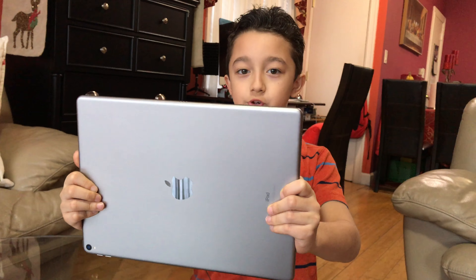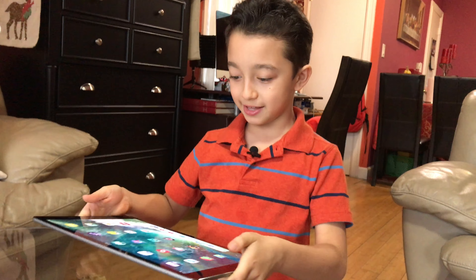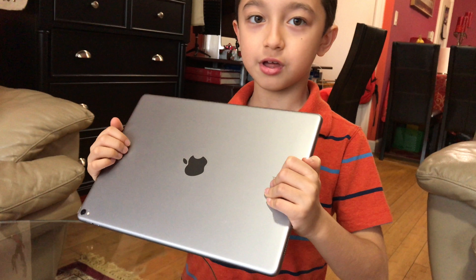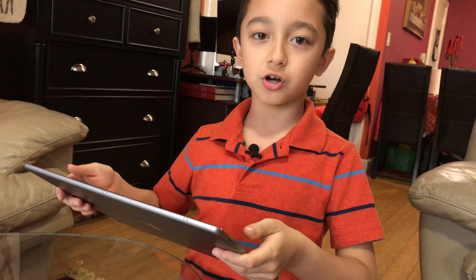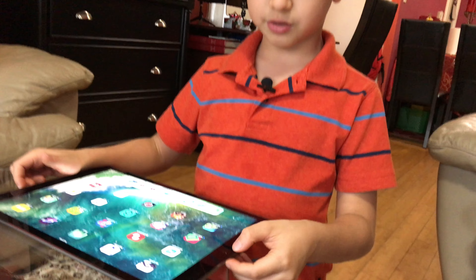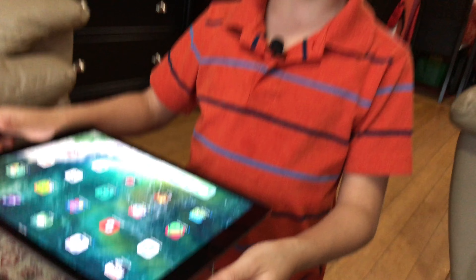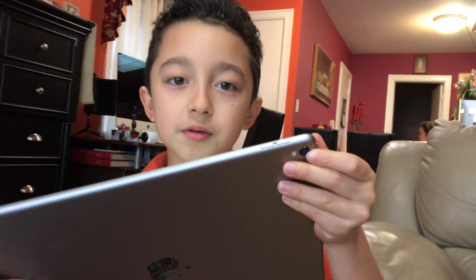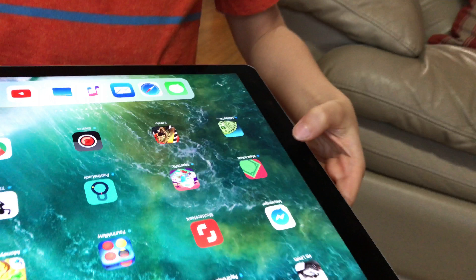This iPad is really huge, just look at it. It has a nice body — there are a lot of different colors but we chose Space Gray. It has a second-generation Touch ID home button, which is going to load quicker. It also has two cameras, one in the back and one in the front.